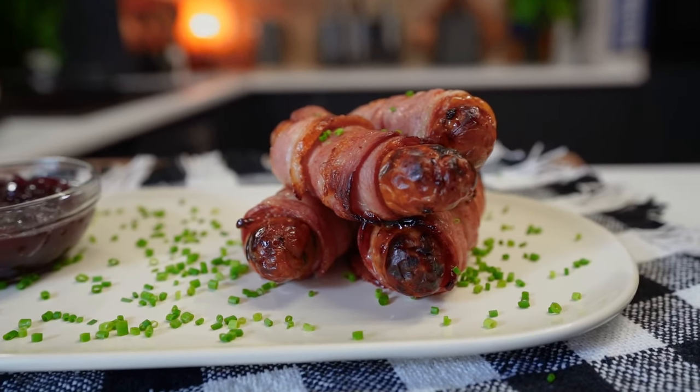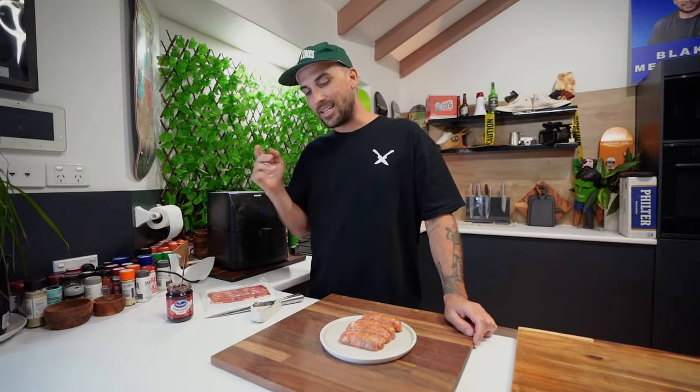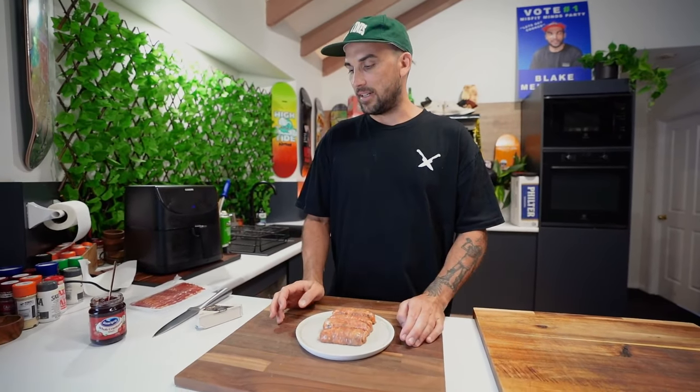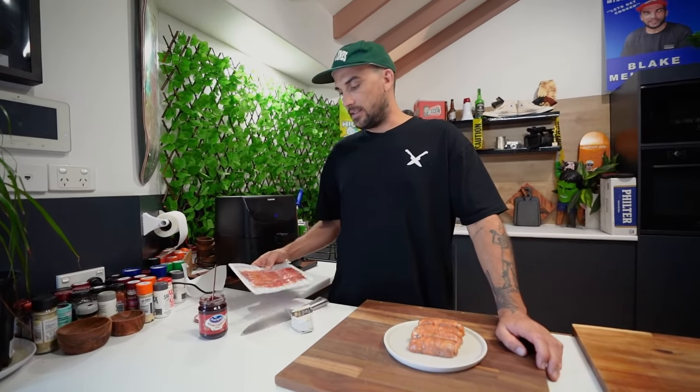Brie cranberry stuffed pigs in a blanket — tongue twister! Quick, easy, delicious, and there's something different too. So let's get cracking, shall we? Four ingredients today: some short little pork sausages, brie cheese, cranberry sauce, and some smoky bacon. We're using the air fryer today as well.